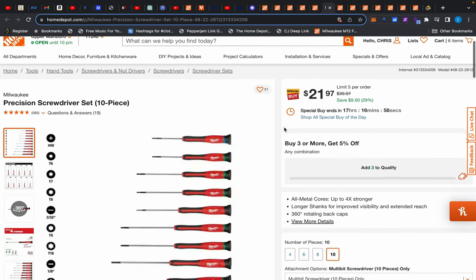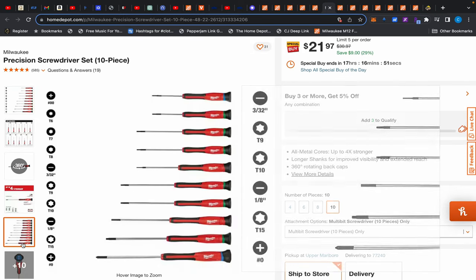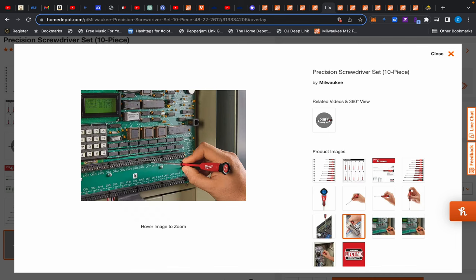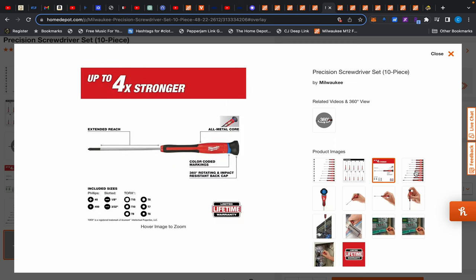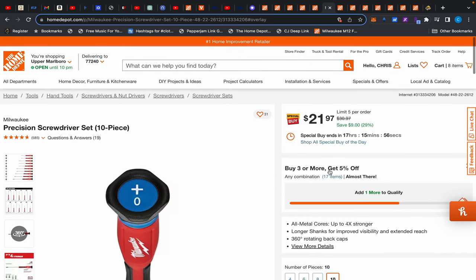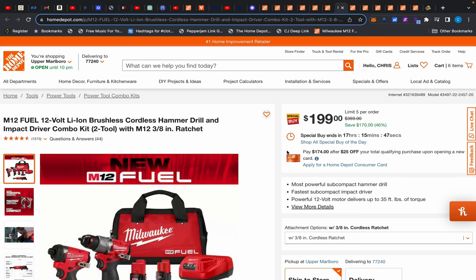Moving on — Milwaukee precision screwdriver set. I'm done with mine. I had a Husky set for about 15 years and it's time for a new kit. The only downside is this doesn't come in a little pouch, which is unfortunate. But I'm pretty sure I'll get much better life out of these Milwaukees. My Huskies started twisting the bits. Also, add three items and get 5% off — go check that out.